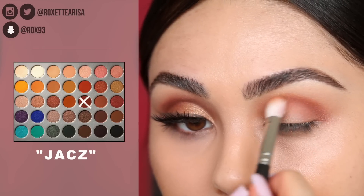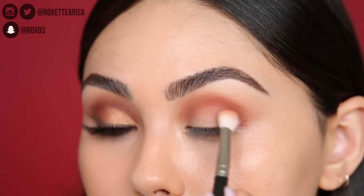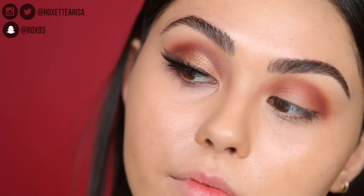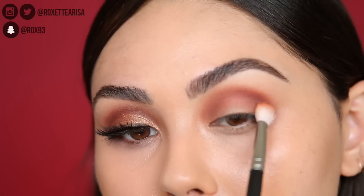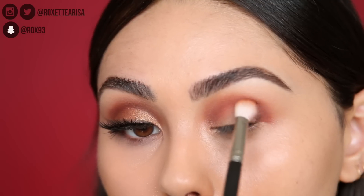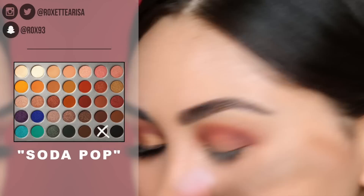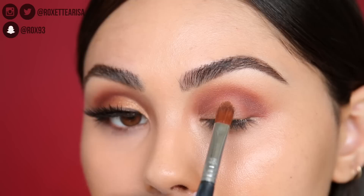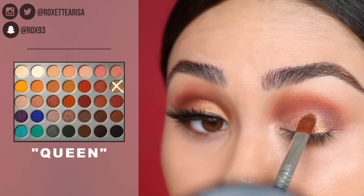Then with this gorgeous cranberry matte, I'm going to take that same brush and place it right underneath the previous two shades, continuing to create this beautiful fall color gradient. To get this very last bit of crease shade, I actually mixed a little bit of that cranberry matte shade with a tiny bit of the purple shade — the second one from the bottom next to the black. Such a pretty little combo.